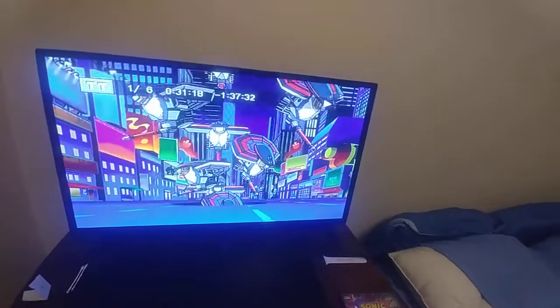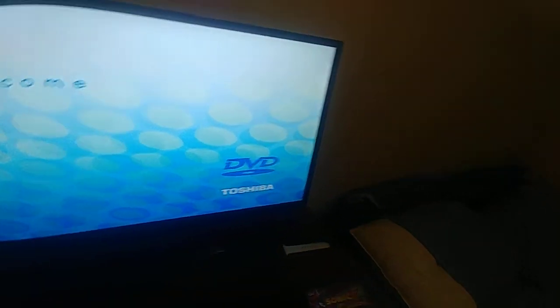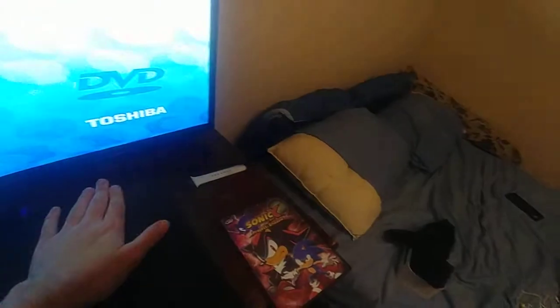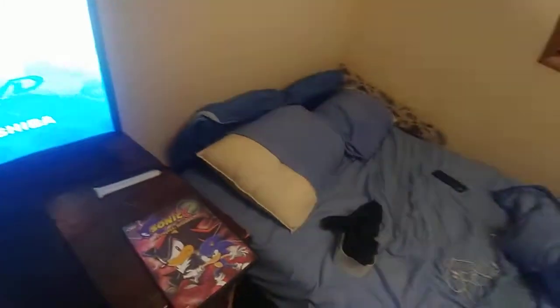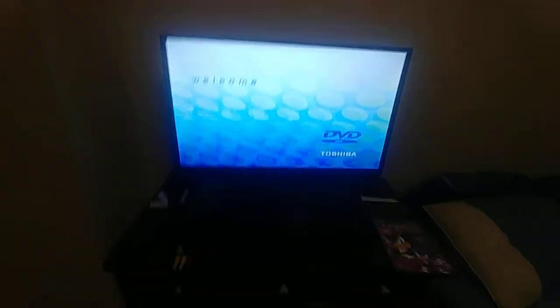Okay, now it's working. I just fixed this thing. I don't know if it really is the laser or not, but this DVD player is just being so weird tonight.